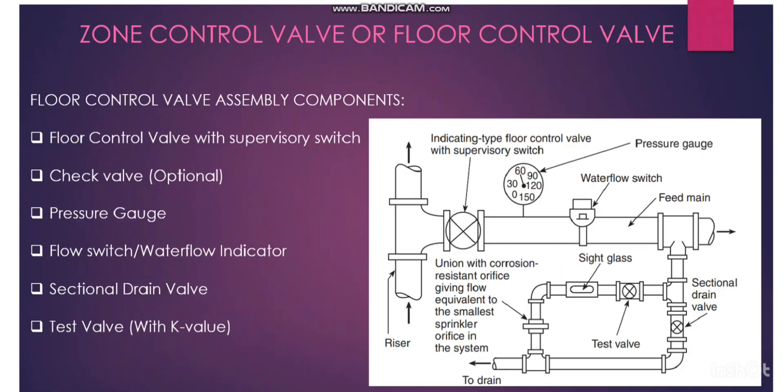Coming to the floor control valve assembly components: from the vertical riser, the first item is the floor control valve with the supervisory switch. The second item is the check valve, which is optional. The third item is the pressure gauge, and the fourth item is the flow switch or water flow indicator. Finally, we have two branch lines going in each direction.